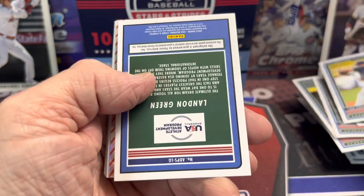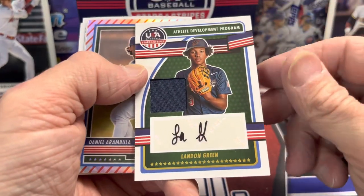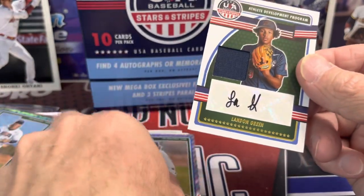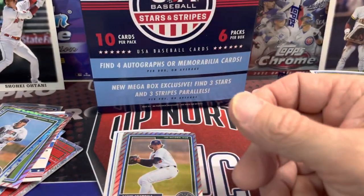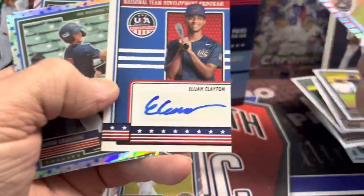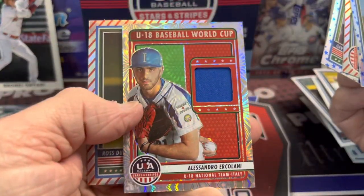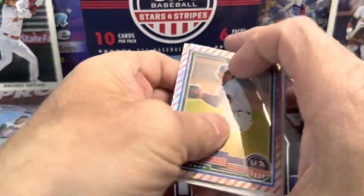Here is our last hit — a landed green. So we got these two and what? One, two, three autographs. There's our auto, other auto, and then we got this relic. So we got three autographs and one relic.